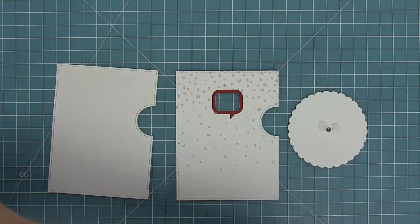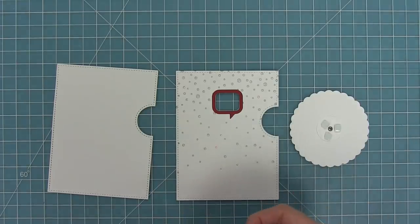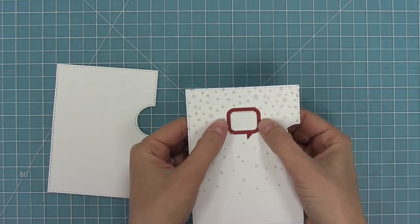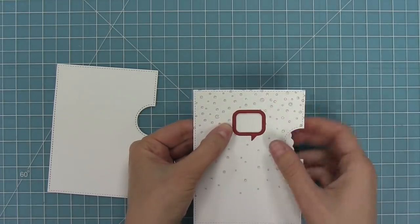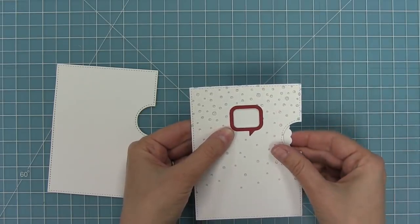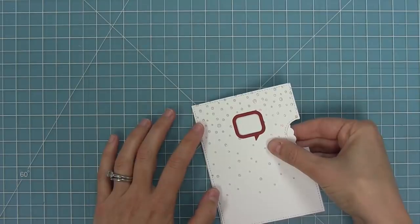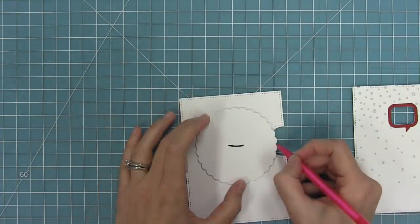If you've never made a reveal wheel, make sure to check out our intro to reveal wheel video — we'll link it in the description below. We'll flip the whole thing over and add some foam squares around the brad but not touching it, for support on the back. Then we remove the liner paper on the foam adhesive and use the embossed line guide the die created. We look through the window of the speech bubble until we see that line, shift it up until we can't see it anymore, and do the same at the notch.